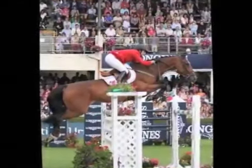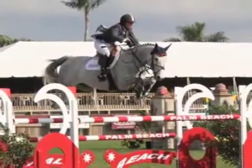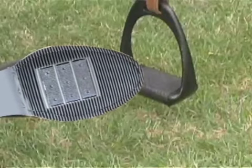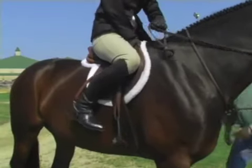OnTight magnetic stirrup system is a simple, effective way to keep your feet where they belong, safely in contact with your stirrups. Here's how it works. A specially designed sole is incorporated into your boots, allowing you to enjoy the OnTight experience.